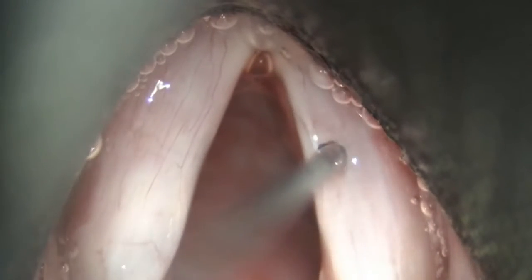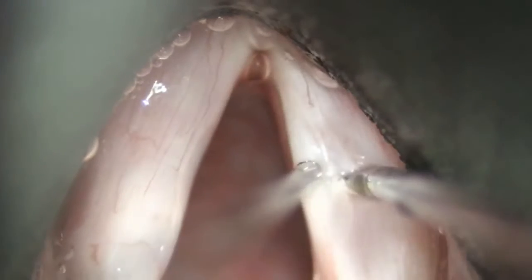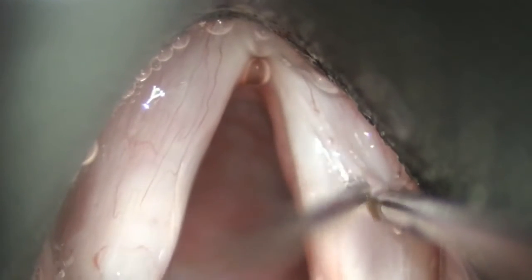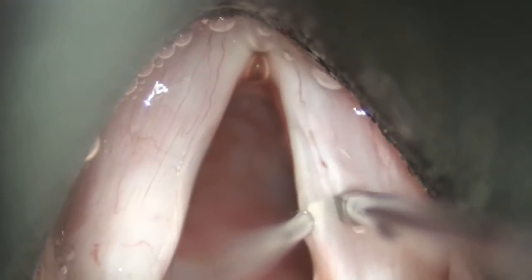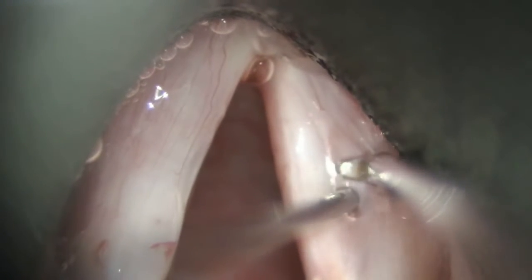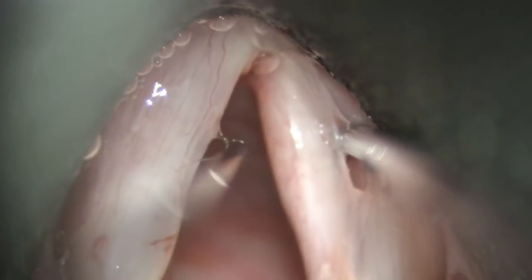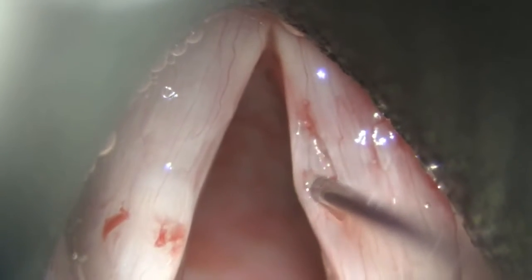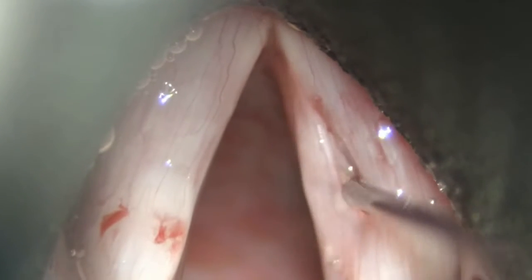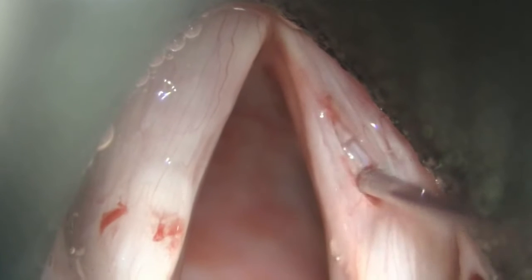A flap elevator is then used to elevate the epithelium of the sulcus from the underlying vocal ligament, or possibly off of the muscle if the sulcus has invaded through the vocal ligament into the underlying thyroarytenoid muscle. Occasionally some muscle may also be dissected up with the flap, as it can be nearly impossible to separate the two, especially in a very scarred vocal fold.